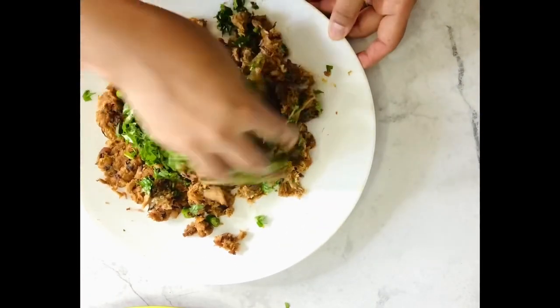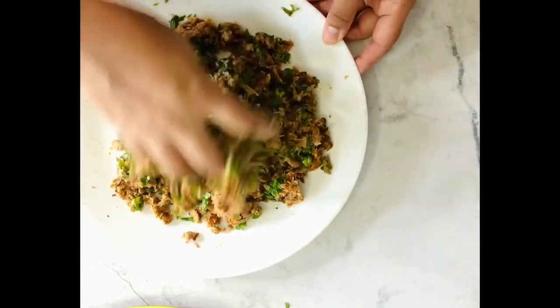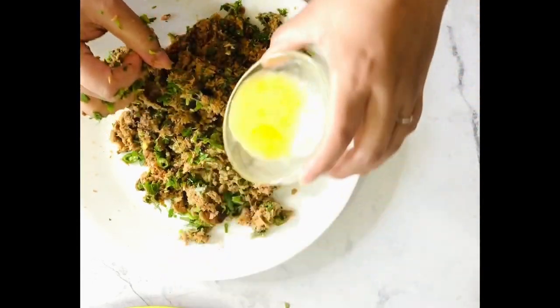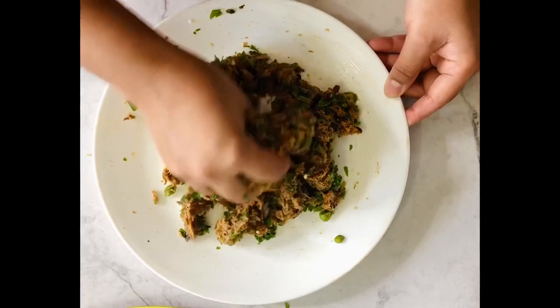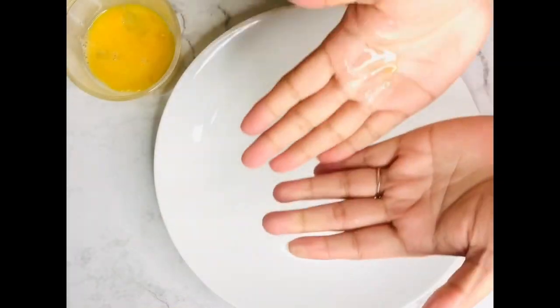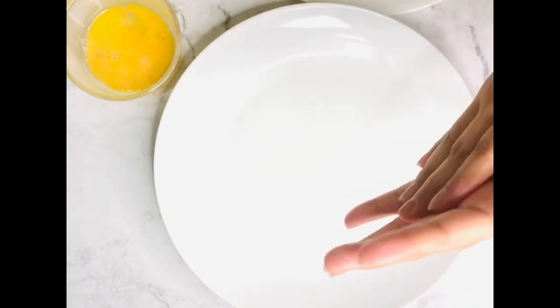Let's make the texture and make it look good. I'll mix it out a little, mix it in by the texture, and mix it up a little bit.